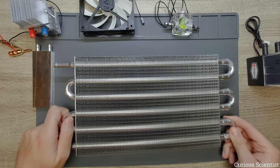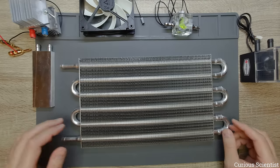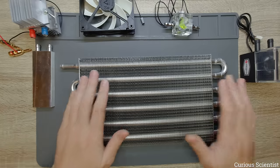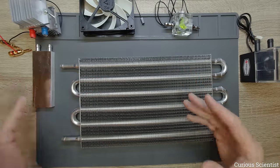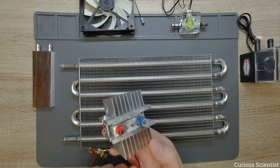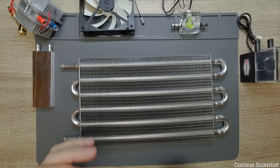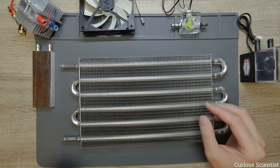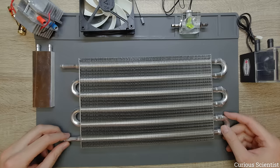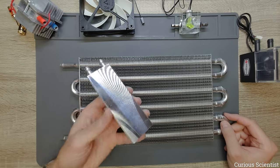I strongly believe based on the dimensions of this radiator and this pump that we will get some better numbers. In the next part of this video I will assemble this system and create some sort of test bench. In the beginning I will show this with the 15 ampere unit, but I will also try it with something else — I have a cooling block with four TEC12706 units.